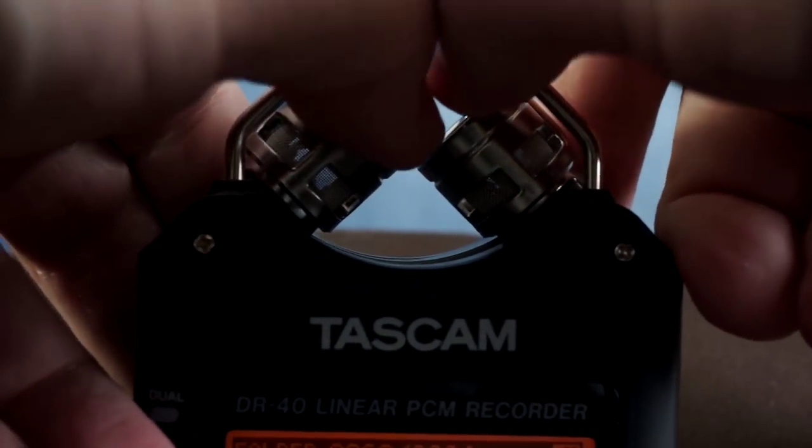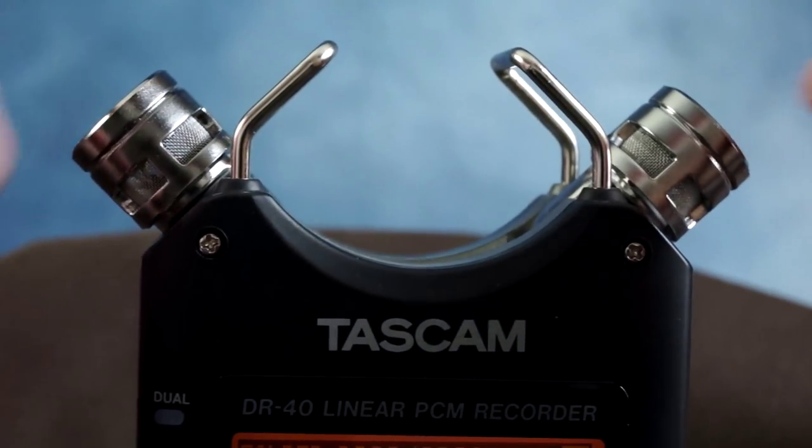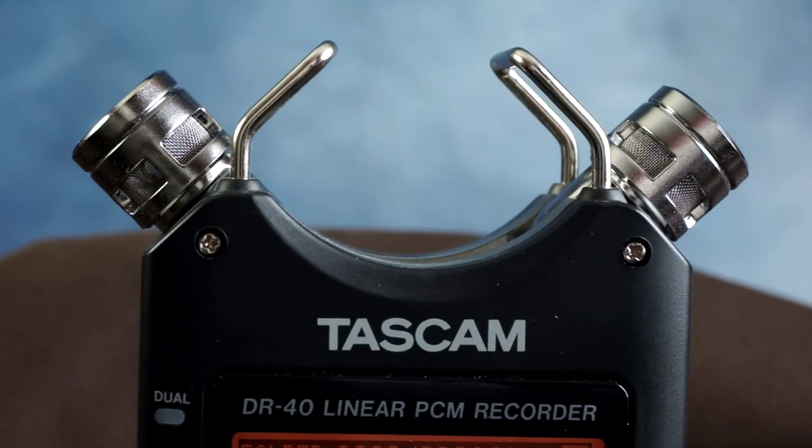Like a number of other handheld audio recorders on the market, the DR40 offers adjustable microphones. When they are placed close together, an XY stereo image results. The soundstage can be expanded by moving the mics further apart into an AB pickup pattern.